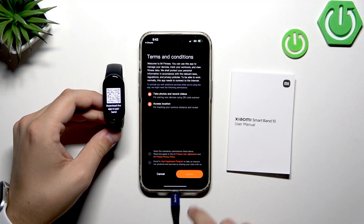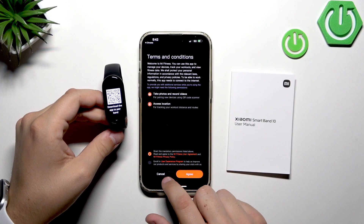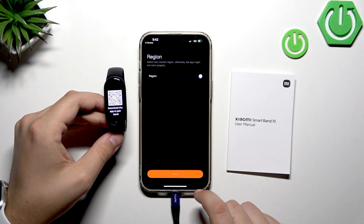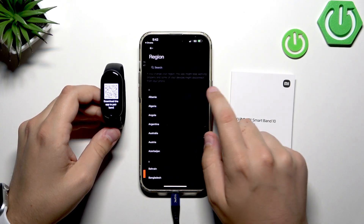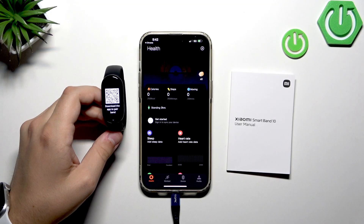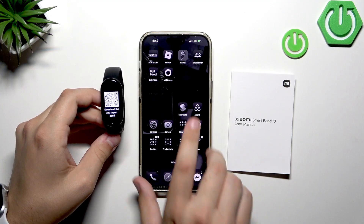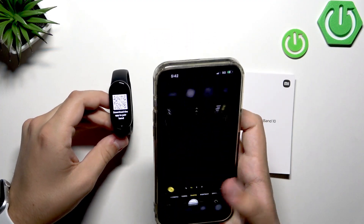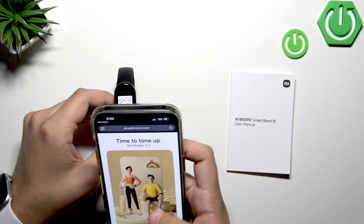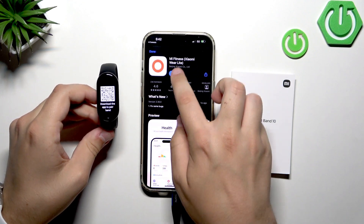Here we need to tap Start. Grant the mandatory permissions listed — you don't need to enroll in a user experience program if you don't want to. Now let's choose our region, type in your country, and go Next. Now leave the app, go to the camera again, and scan the QR code. Let's click Open once more.